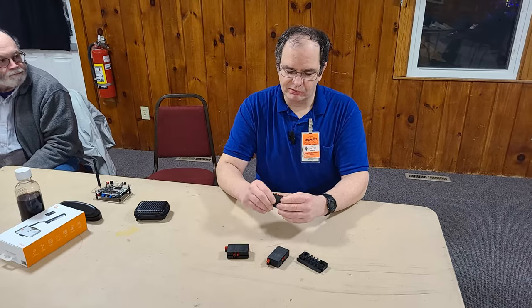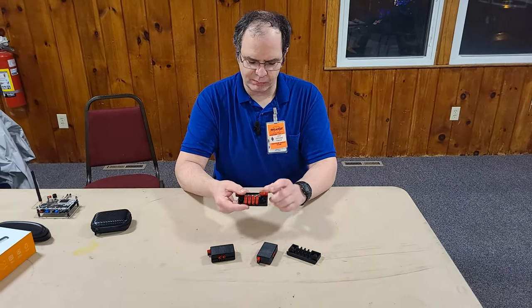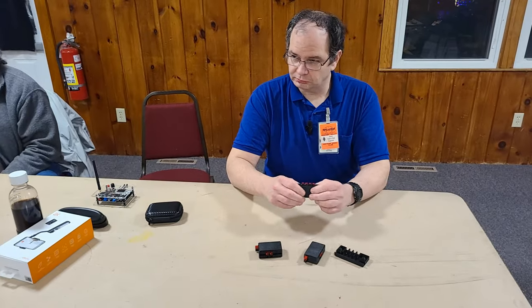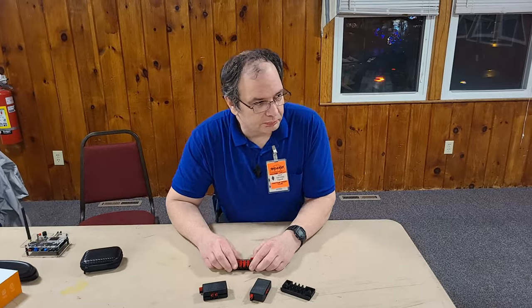Power poles are useful almost anywhere. Ralph and I got these from Powerworks. Alright, thank you.